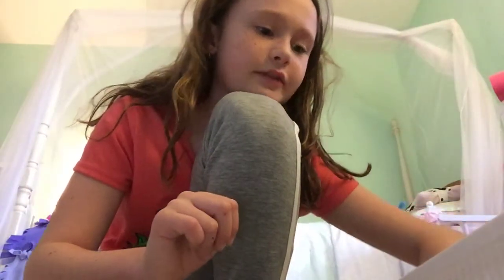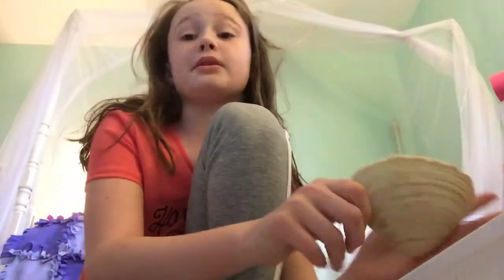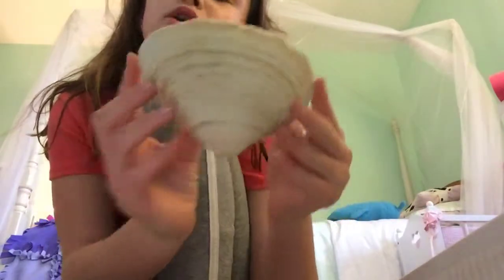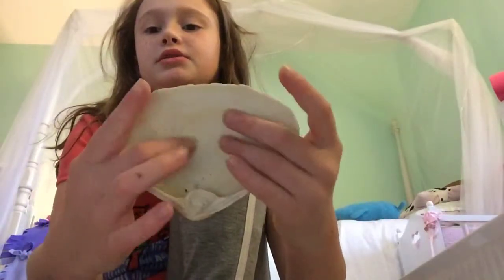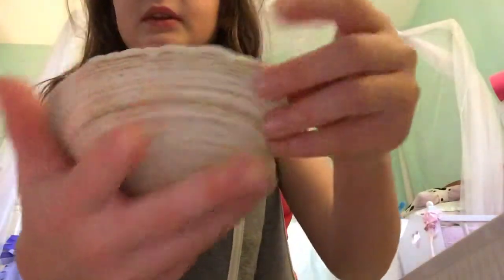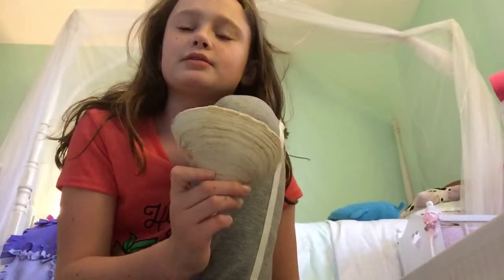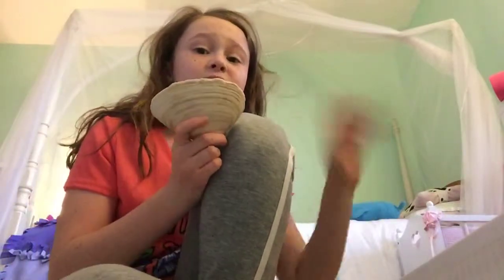Next seashell — and I'll say this before you say it's taking forever, it's going to be a really long video so hang in there. The next seashell is this one. It's almost the size of my hand, guys — it is so much bigger than it looks on camera. The back is really smooth, really smooth, and then it has all these dots. Then on the front it has these brown lines. I'm not a seashell expert, so if I say things wrong, don't judge me.